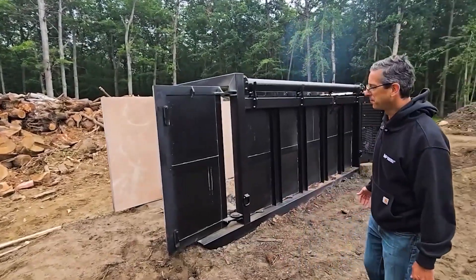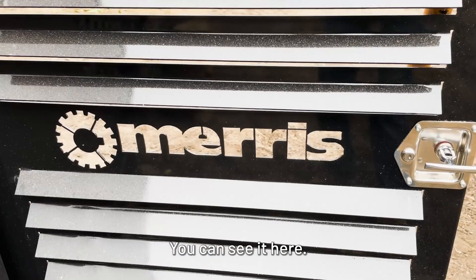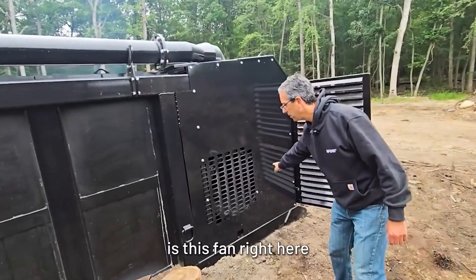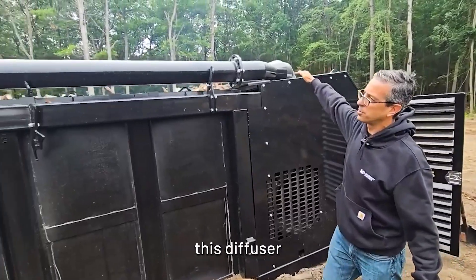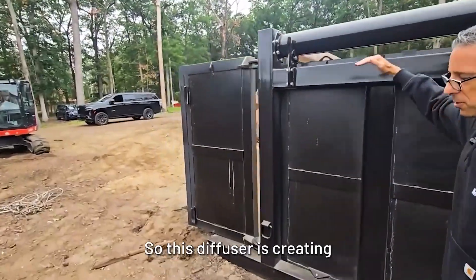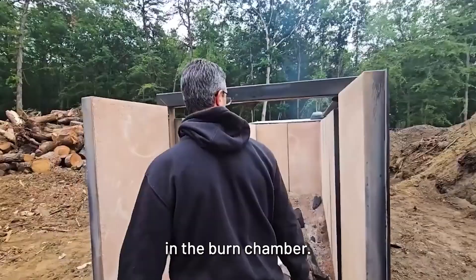So let's take you through the machine. What you have here is a Maris burner. We're going to start with how it works. The fan right here creates high velocity air and it comes through this diffuser and gets blown across the top of this chamber. So this diffuser is creating a curtain of air and the burn happens in the burn chamber.